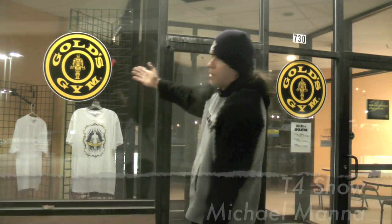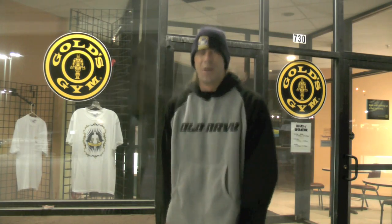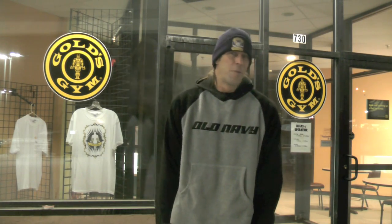Hey everyone, welcome to the T4 Show. My name is Michael Manna. I'm outside the Gold's Gym here in snowy, cold Rochester, New York, waiting for it to open. It's about 6:30am. I was supposed to go to the YMCA, which was supposed to open at 5:30am, but nobody was there, so I drove over here. I like the Gold's Gym better anyway.